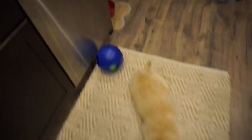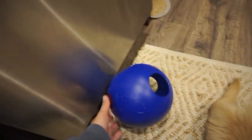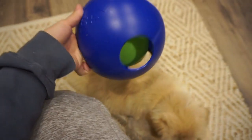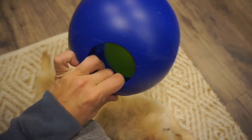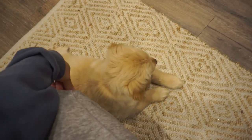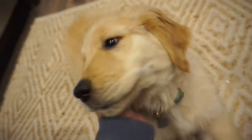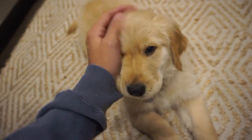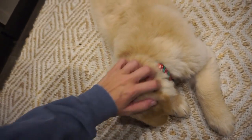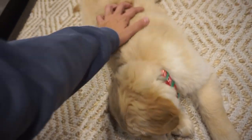Sam got Kaiser this rolly ball. What's supposed to happen — is he just supposed to chase it? Do you like it? Look at your little tail, he's happy. He's so fluffy. Everybody was calling you thick in your video, Kaiser — how do you feel about that? That's not nice.